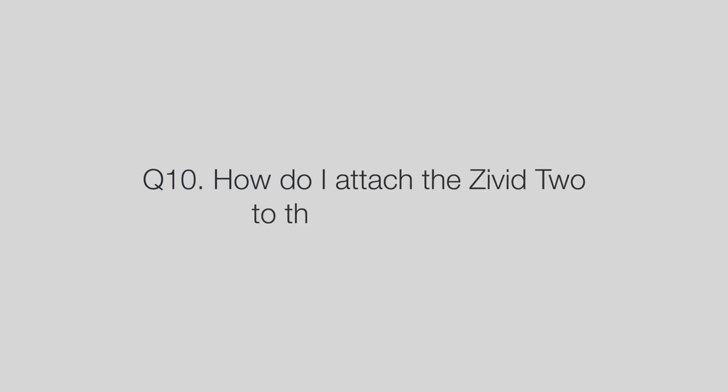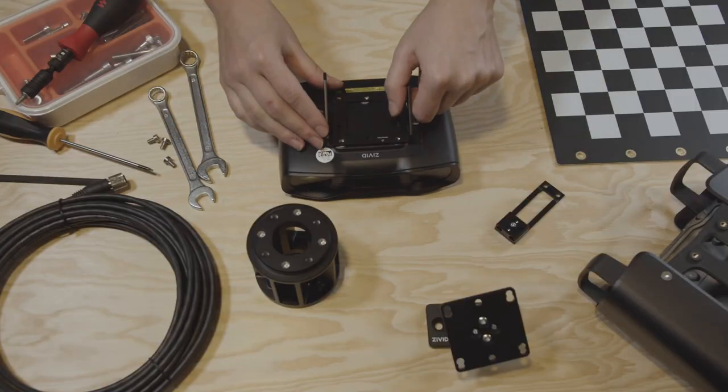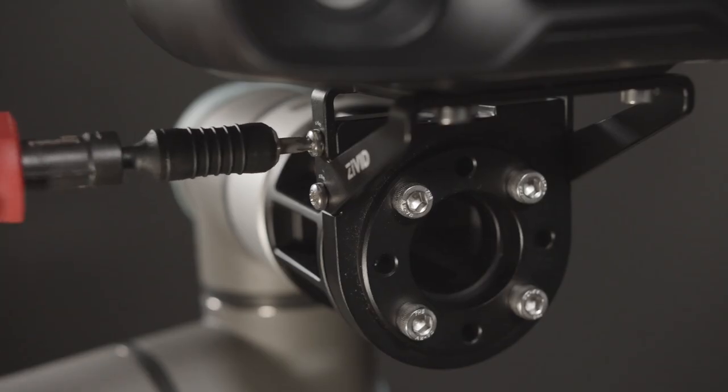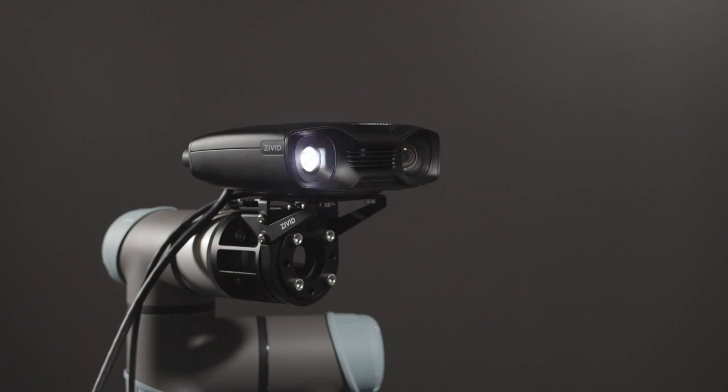How do I attach the Zivid 2 to the robot arm? We provide an extensive range of accessories like mounts, cages, and high-endurance cables which are specifically designed to make your 3D vision setup super reliable and super easy.